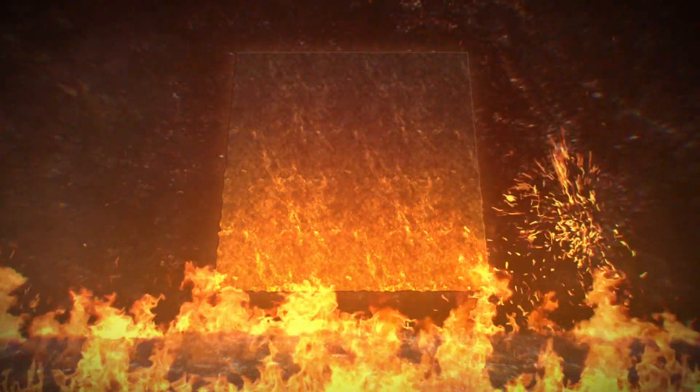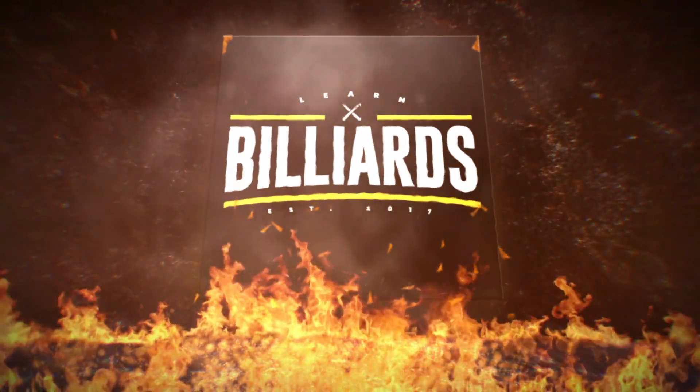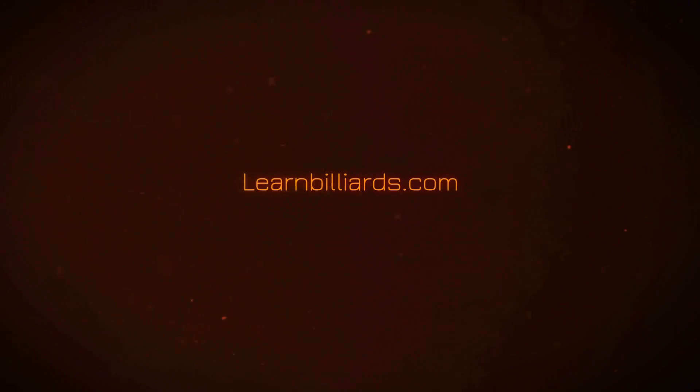Today I'm going to teach you another frozen rail shot you must know — how to make it past the side pocket without hitting the point. Hey everybody, welcome to Learn Billions. I'm Eddie Oldman, your PBI instructor.